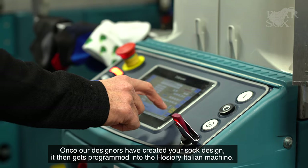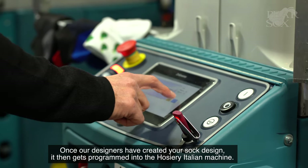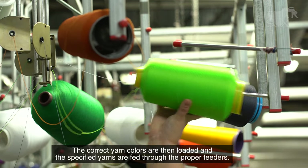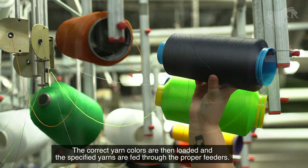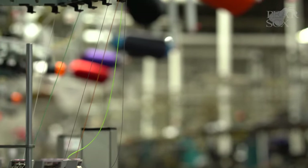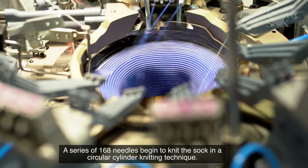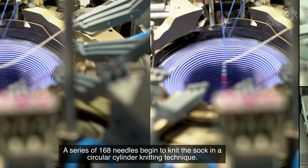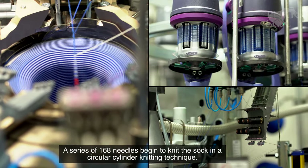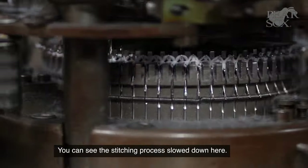Once our designers have created your sock design, it then gets programmed into the hosiery Italian machine. The correct yarn colors are then loaded and specified yarns are fed through the proper feeders. A series of 168 needles begin to knit the sock in a circular cylinder knitting technique. You can see the stitching process slowed down here.